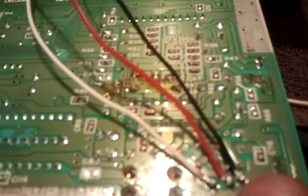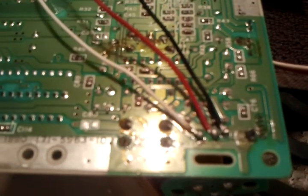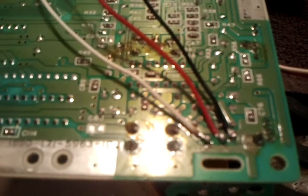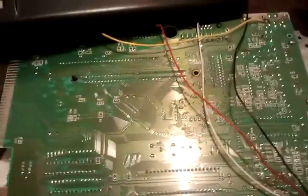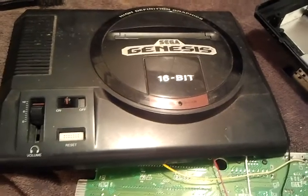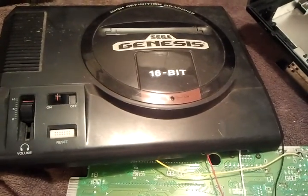I took the ground off of number one. Stereo right is number two and stereo left is number three. I already tried this out real quick so this should work perfectly when I hook it all up and put it back in the case.